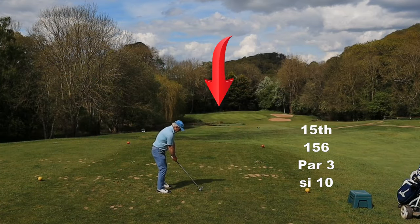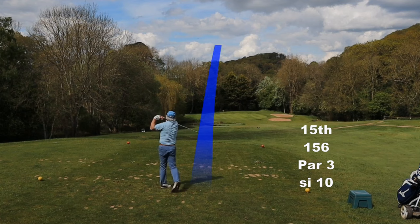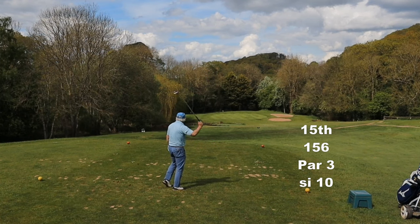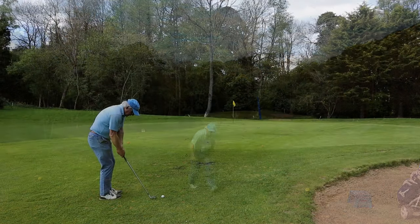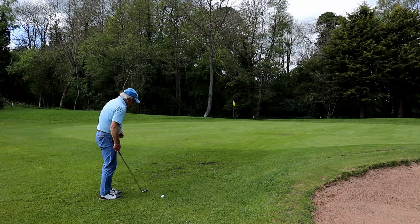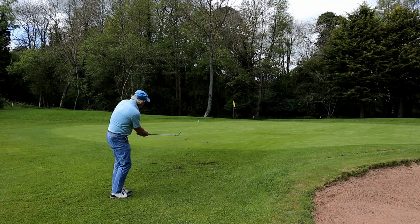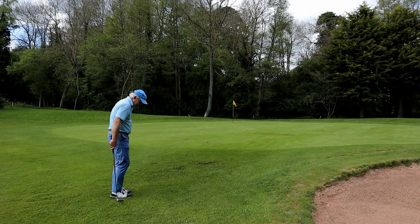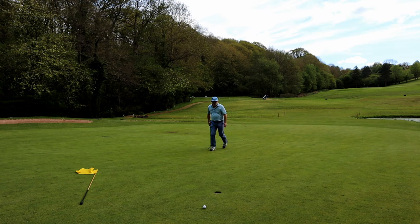Another relatively short par 3 — another hole we need to take advantage of. If only I had a golf swing and some anger management lessons. Now this is the lowest part of the course. It is the softest green after all the rain we've had and it is quite bumpy. It's hard to adjust to that. That first bounce was soft, it didn't release. Oh dear.